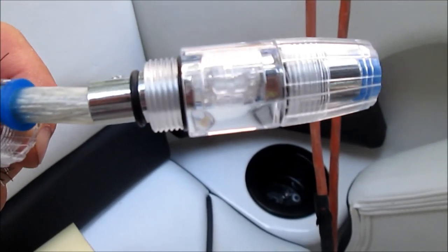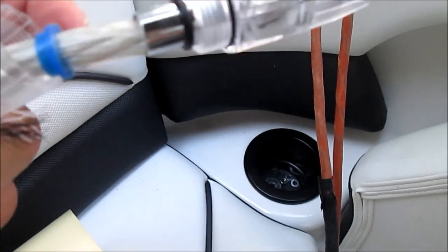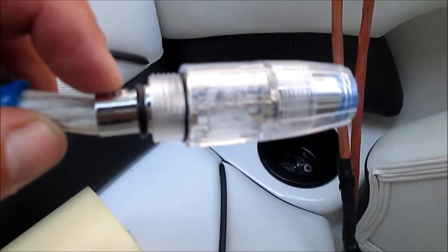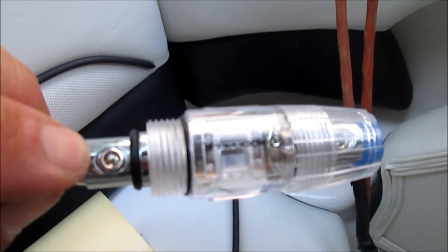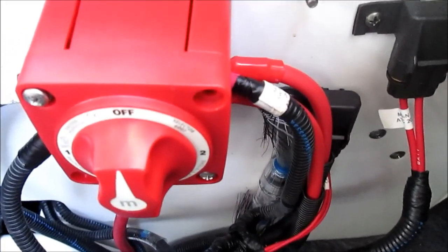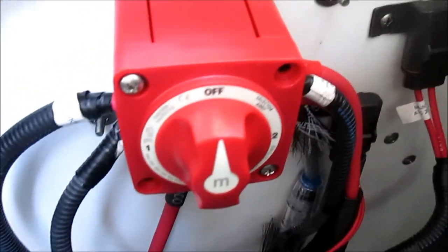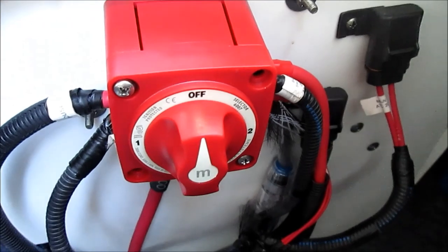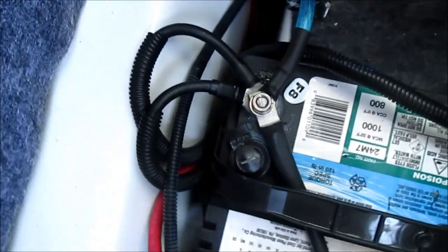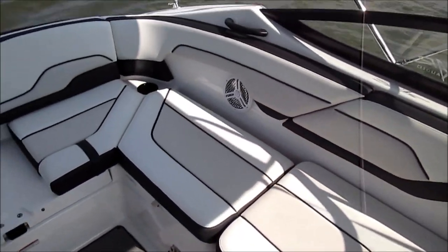This is the Rockville fuse holder that came with the install kit. You unscrew the end, take the cap off, strip about 3/8 inch of your positive wire, put it in, and tighten it down. I connected the positive to my dual battery switch rather than directly to the battery - I don't want the amp kicking on and running my battery down. I just hooked the ground up to the rest of the grounds on the house battery. There's my second battery. Time to see if this thing works.